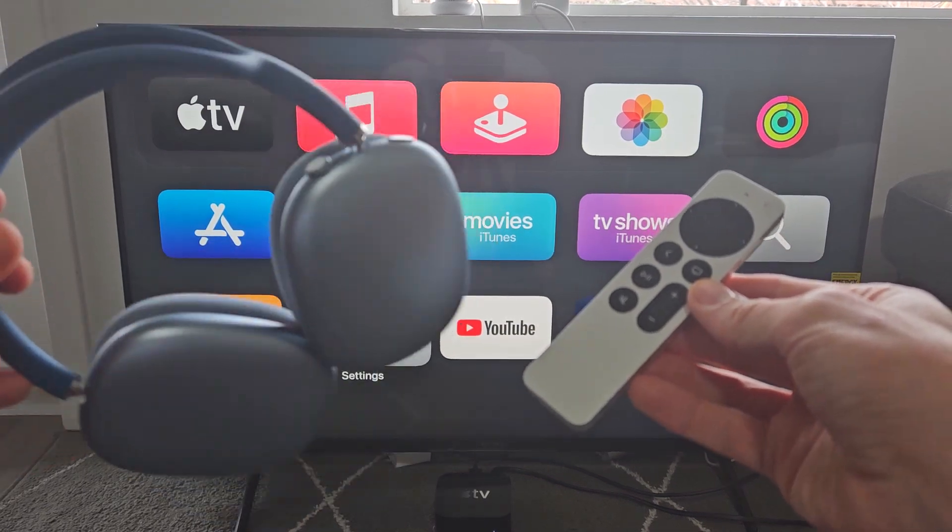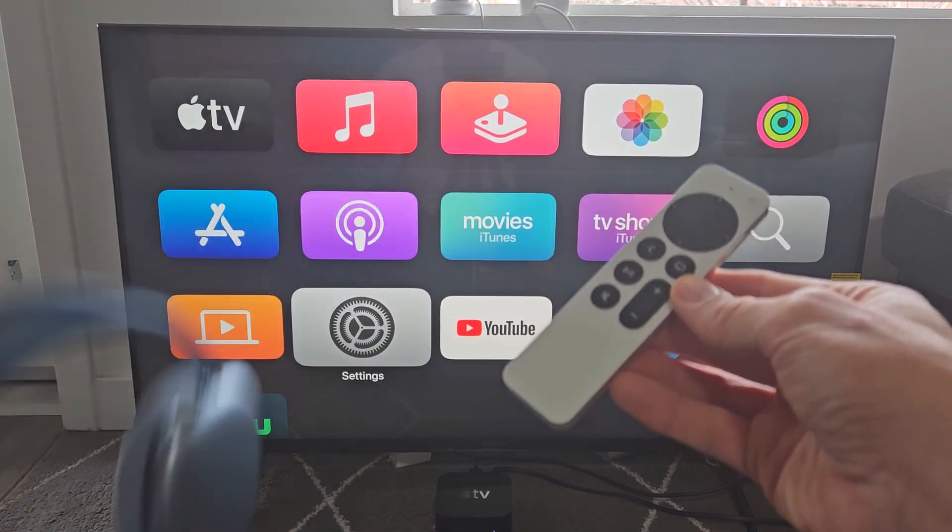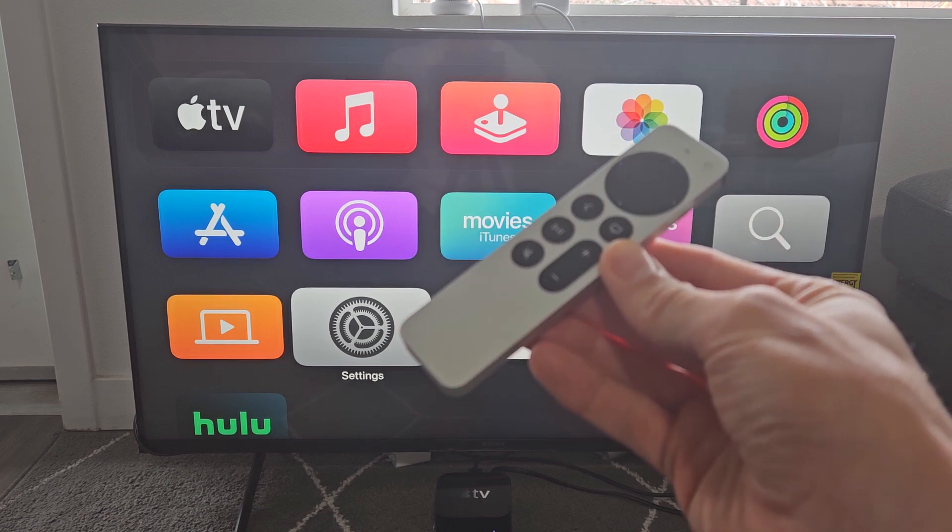I'm going to show you how to pair a pair of Apple AirPods directly to your Apple TV 4K via Bluetooth.